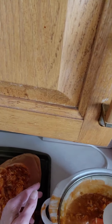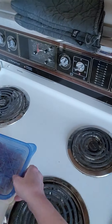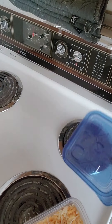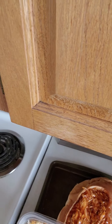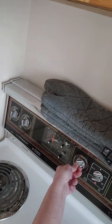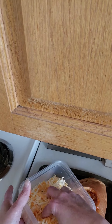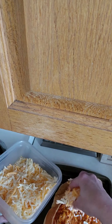We have that pretty much filled — got lots of chicken in there. Now we're going to take our cheese. I have the oven preheated and ready to go at 400 degrees. I'll put the cheese on top, just nice and melted on top.